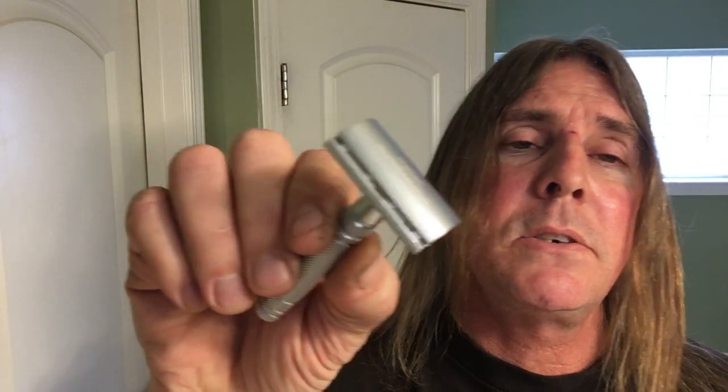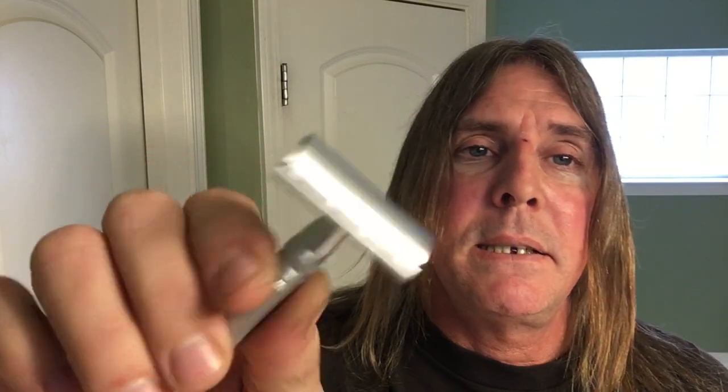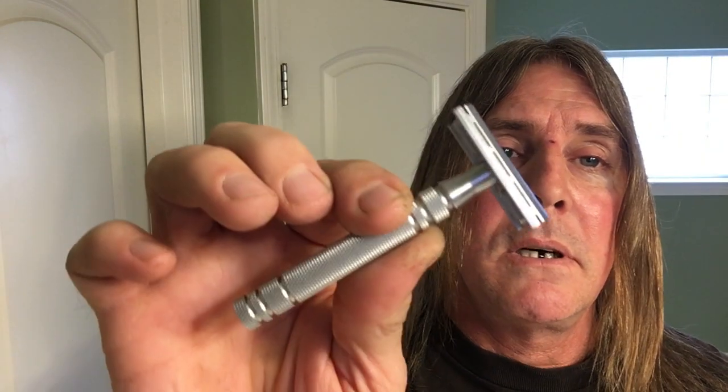In today's shave by Silky Smooth Shaves, I'll be using this shaver here. Used to be my favorite daily driver — ain't got to worry about nicking yourself or cutting yourself. It's very mild. It's the Feather ASD2 Razor, all stainless steel. Very nice, beautiful razor.